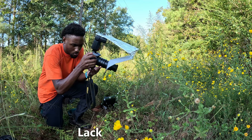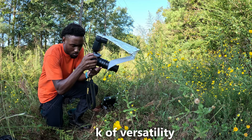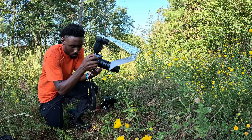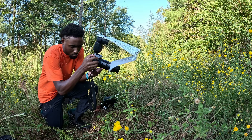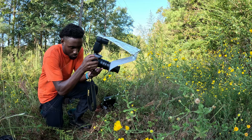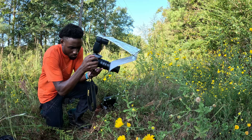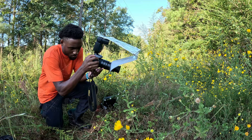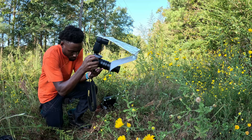Another con is the lack of versatility. The biggest difference between a macro lens and extension tubes is that you can use a macro lens for more than just macro photography — you can use it for portraits, landscape, and basically just about anything else. With extension tubes, you can only use them for close-up photography.